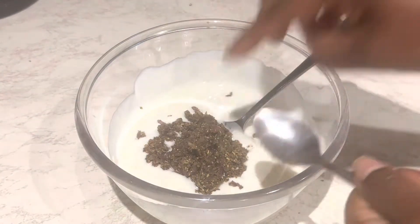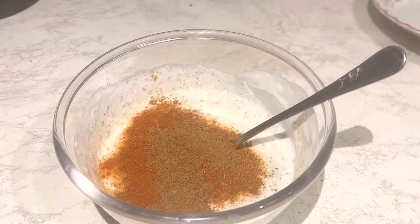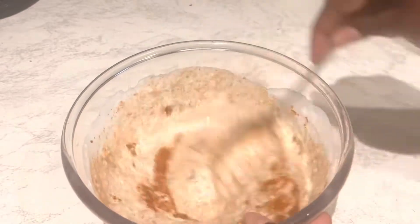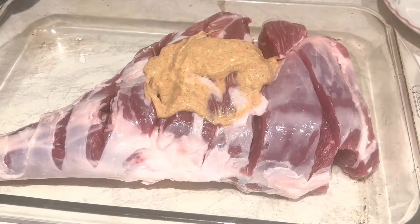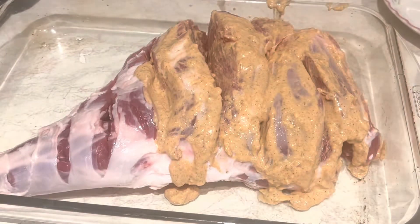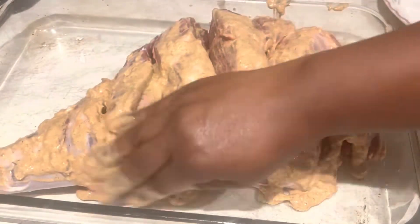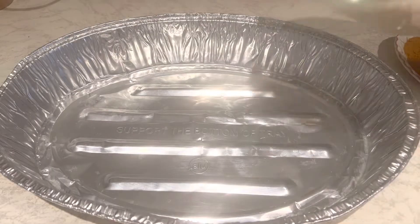Your meat will be tenderized so nicely — nice and soft and delicious. I also have my powdered spices; I'll put them all in the description box. The meat was so delicious, you have to try this recipe. Set this aside to marinate for about an hour or more.